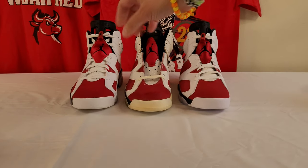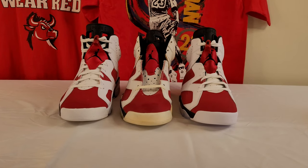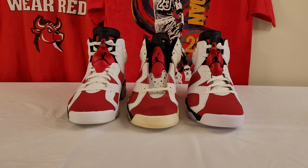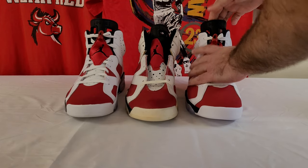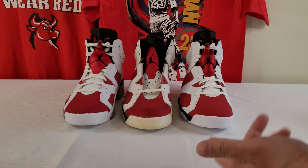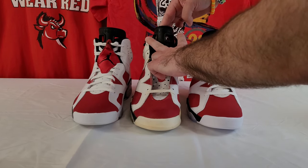So for the front shot, we have the 2014 on the left, the original from 1991, and the 2021 on the right. Starting with the tongues — they're pretty much the same height, not very different. People are saying the 2021 is taller, but even sitting there you can tell the OG tongue is definitely taller.